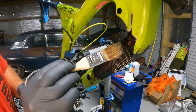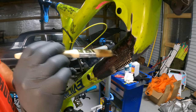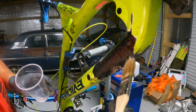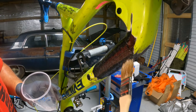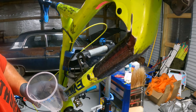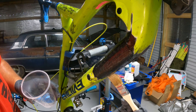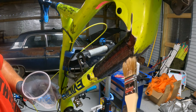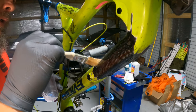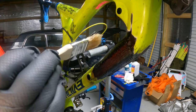Brush more epoxy on top and stipple it — you want to get the resin good and soaked into the carbon. I've had trouble with this little radius right here; the carbon is a little stiff and doesn't want to lay down very well. It is gonna stick up a little bit on the edges, but that's okay — I'm gonna be sanding on it anyway. Just making sure it's got a nice layer of epoxy on there.